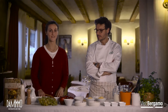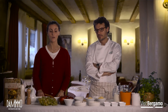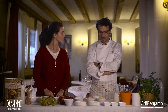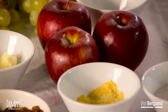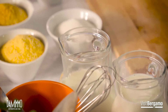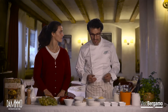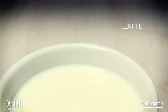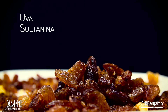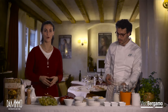Ciao a tutti, oggi siamo qui con Massimo, titolare del ristorante Da Mimmo, ristorante molto famoso a Bergamo. E oggi che cosa ci prepari? Buongiorno a tutti. Io oggi vi preparo la smagliassa o magliassa, un'antica ricetta popolare bergamasca. La variazione più importante è che andremo a cuocere la nostra farina con il latte e con lo zucchero, anziché con l'acqua e il sale. Gli ingredienti sono: latte, zucchero, farina di mais, uva sultanina, mele, gherigli di noce e uva.